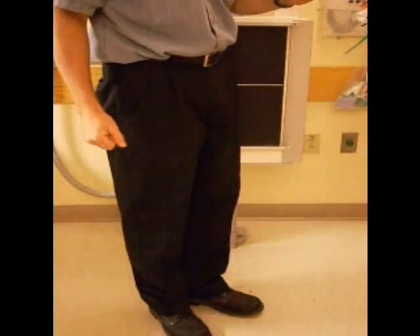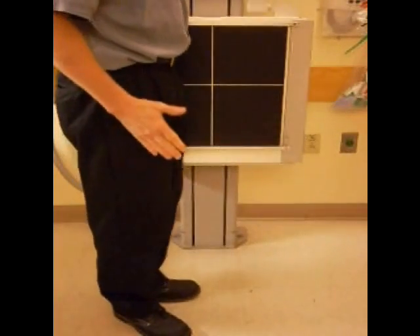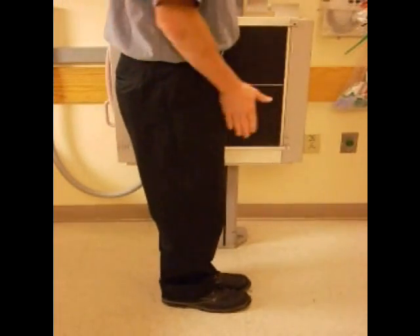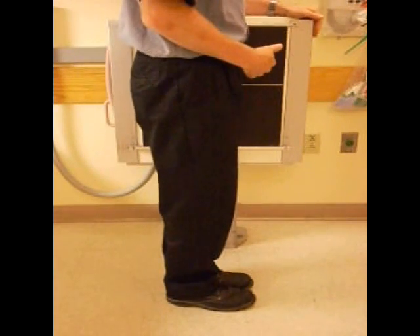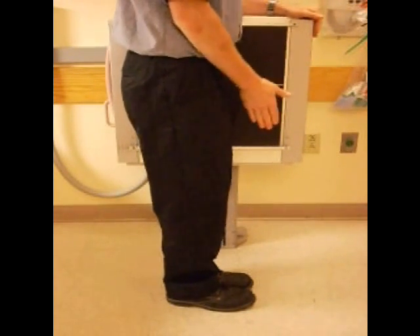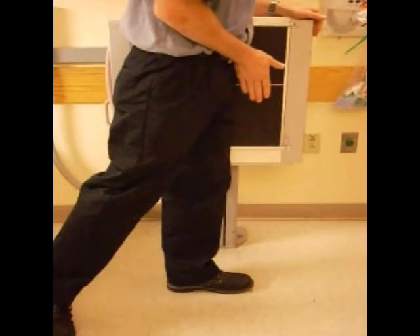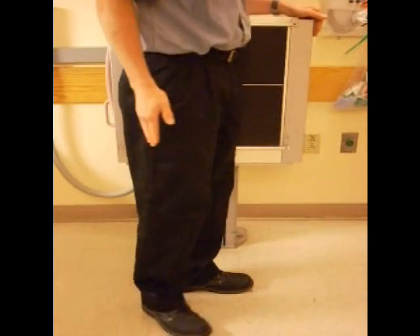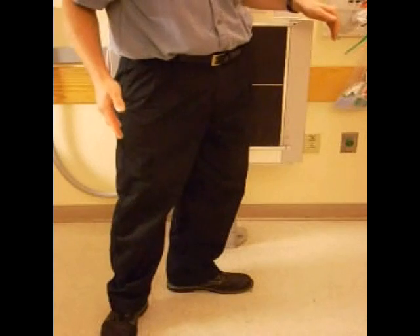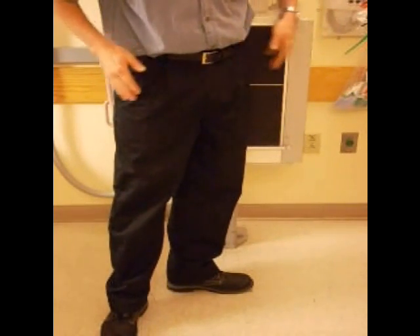I'd like to demonstrate a left false profile view of the hip. Start by placing the patient in this position, parallel to the film, with the left side closest. Make sure the leg is straight up and down, with the patient's weight on it, weight bearing. Take the unaffected leg, put the feet in this position, and the pelvis will come about 65 degrees.